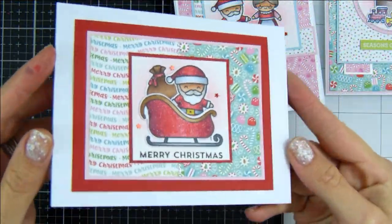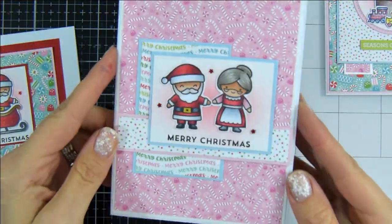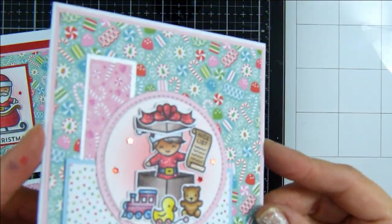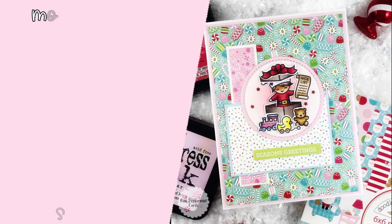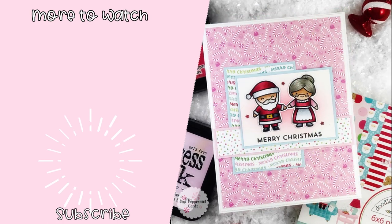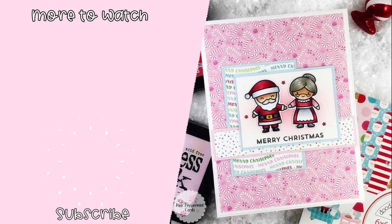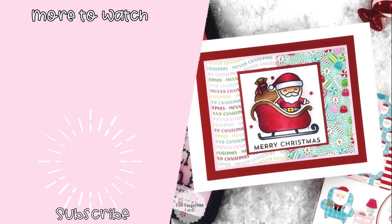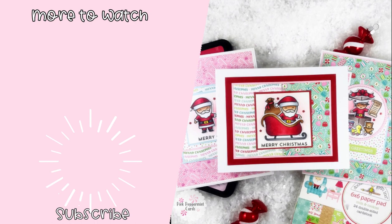Trying to create as many more Christmas cards as I can — we're not long to go now. I really hope you enjoyed this video. Please check out the blog — all the measurements and information will be over there if you want to create something similar. I really hope it inspired you to get that paper pad out and enjoy your patterned papers and not hoard them like me. I look forward to seeing you next time — thank you for watching, bye!